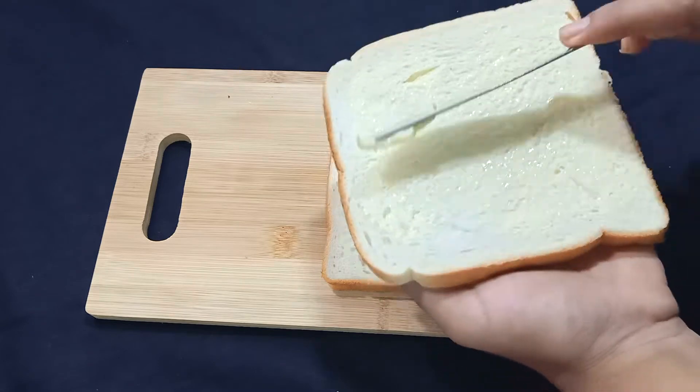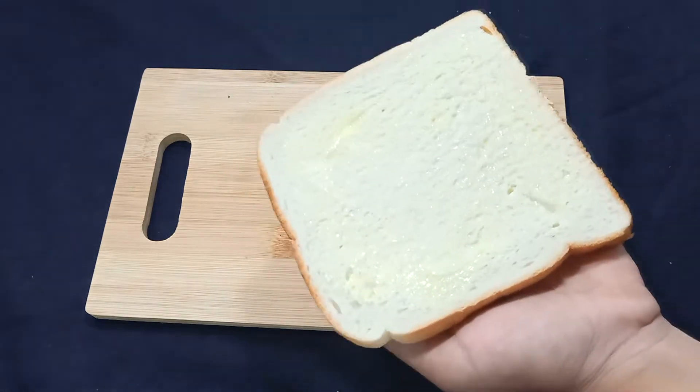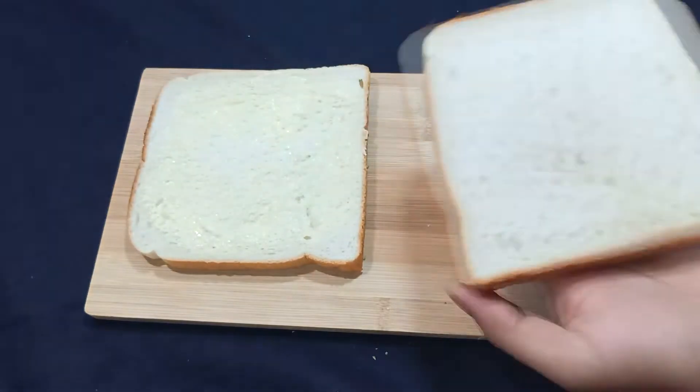We will add butter in this way — spreading it evenly on all the bread slices, buttering both sides of each bread.